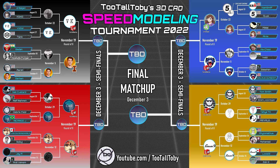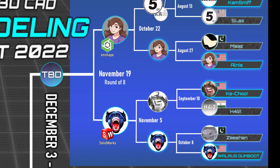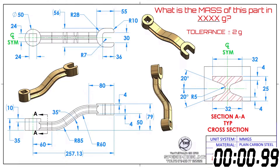Let me flip over to our full screen here, and we're going to start this next pad battle in 3, 2, 1, go! What is the mass of this part in XXXX grams? Tolerance, plus or minus 2 grams.